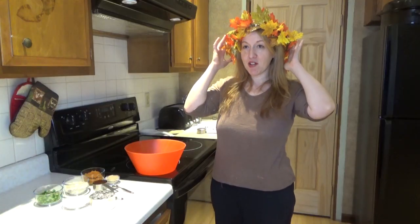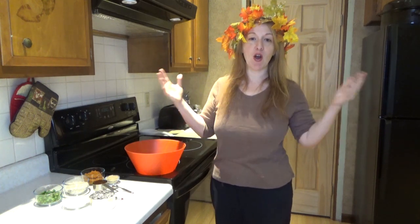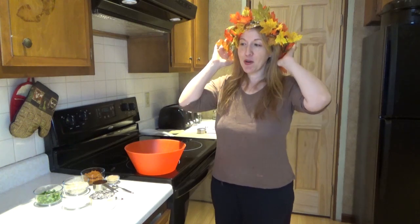Hey guys, do you like my leaf halo? I took the decoration off the shelf — the garland — and I wrapped it around my head and that's what I'm wearing. I kind of like it. I'm going to keep it on for the whole video.